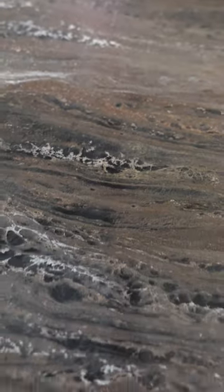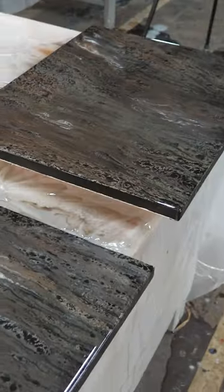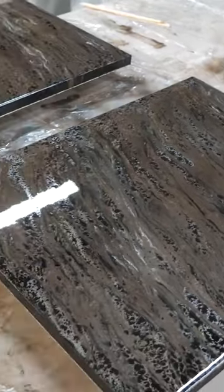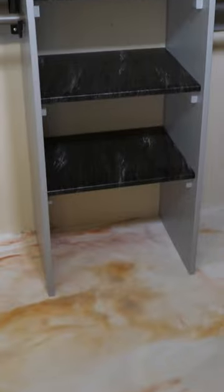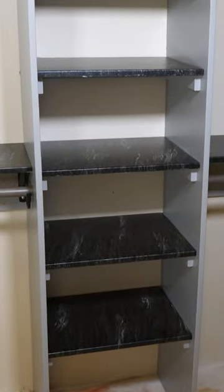I could have gone and bought some stock shelving at the big box store — I checked it out, it wasn't cheap and had minimal color options. And since I teach folks how to work with epoxy, I'd much rather build it myself and cover it with a little bit of Stone Coat to get that look I was after.